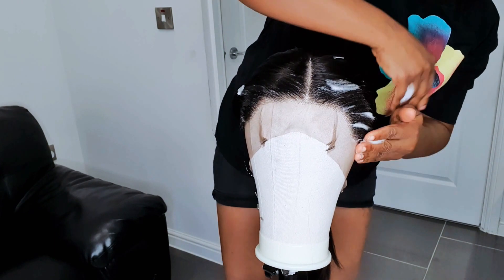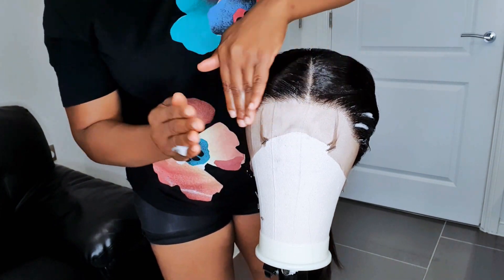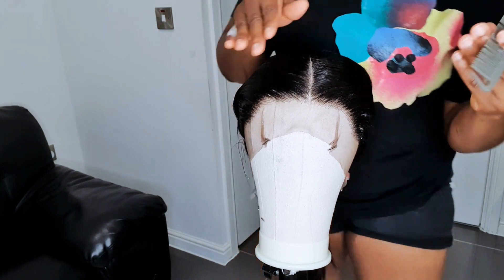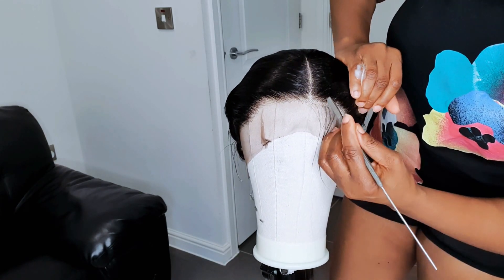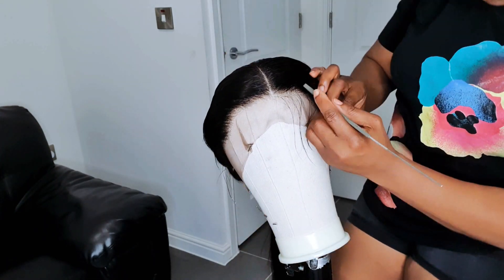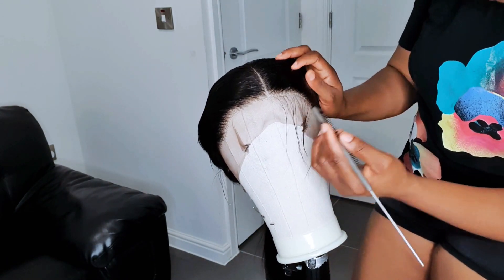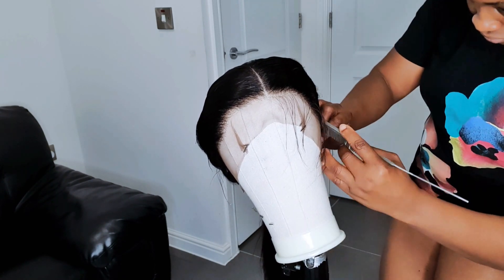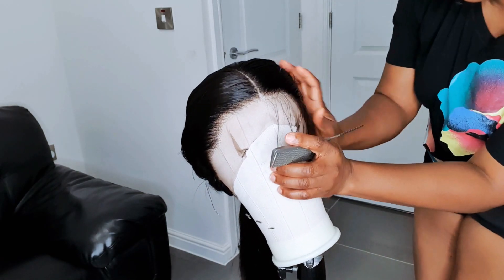What I'm doing right now is applying styling mousse on the frontal. Applying the mousse lets me see the amount of baby hair I'm taking out, so that's the reason for it. If you want to cut baby hair from your frontal, try applying styling mousse first — it's really very nice and it helps because without it you won't be able to see how much baby hair you're actually taking out.